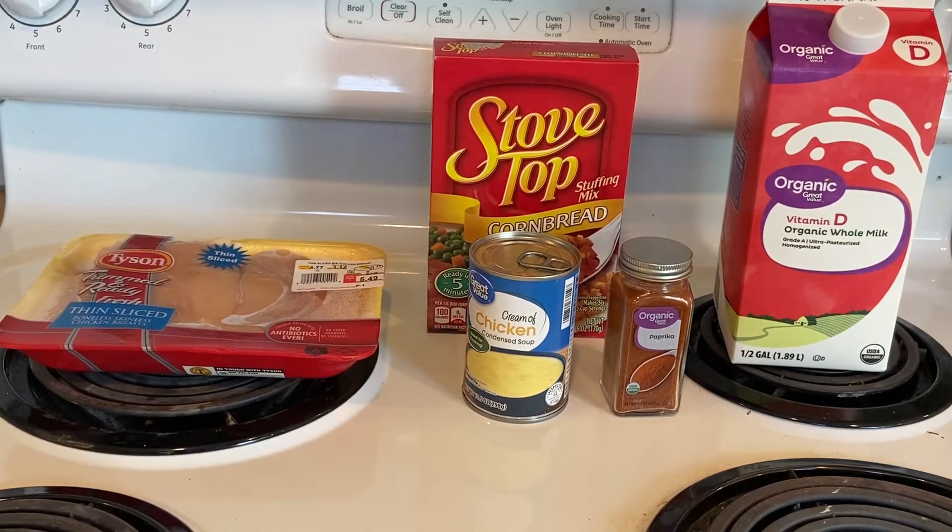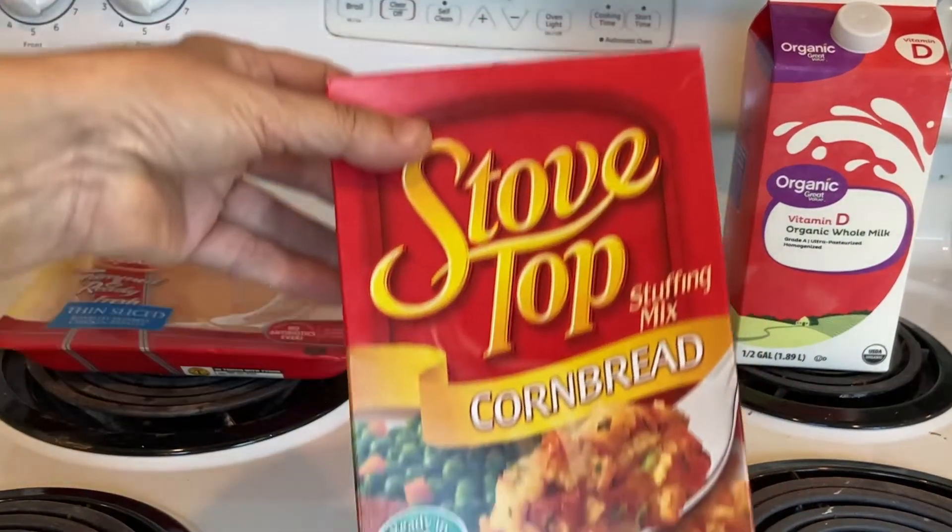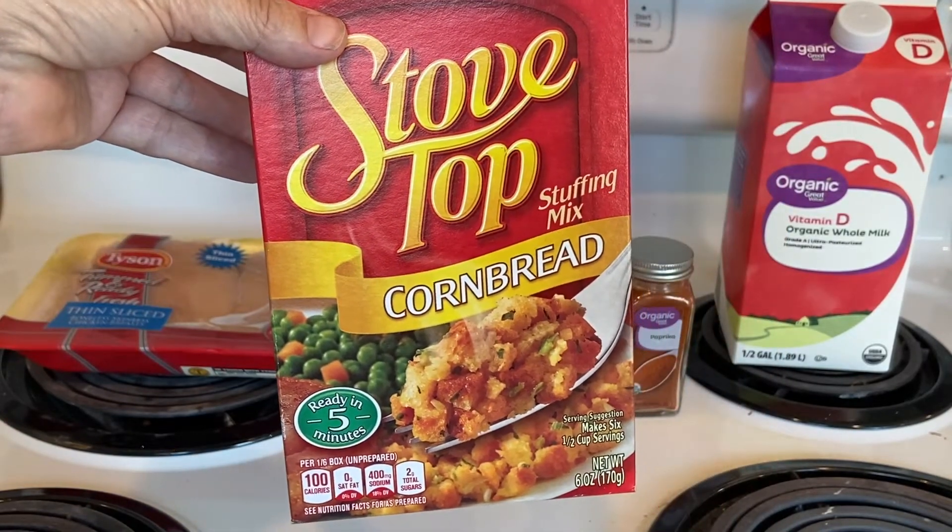For the one-dish chicken and stuffing bake, I've got some thin-sliced chicken breasts and some Stovetop stuffing — the recipe calls for herb-seasoned stuffing but I'm using what I've got to clear out my pantry. I've also got paprika. It calls for a can of cream of mushroom but I have cream of chicken, so I'll use that. It also calls for one-third cup of milk and chopped fresh parsley — I don't have fresh but I think I have some dried. I need to go ahead and mix the stuffing first.